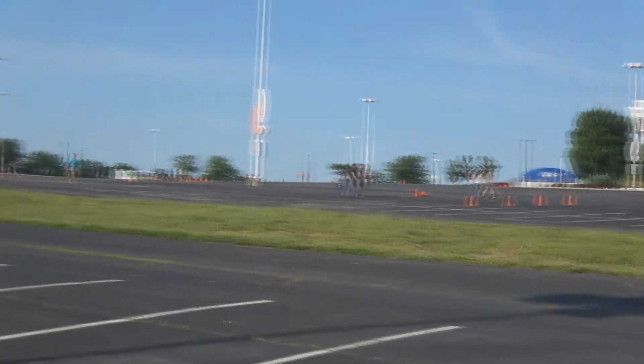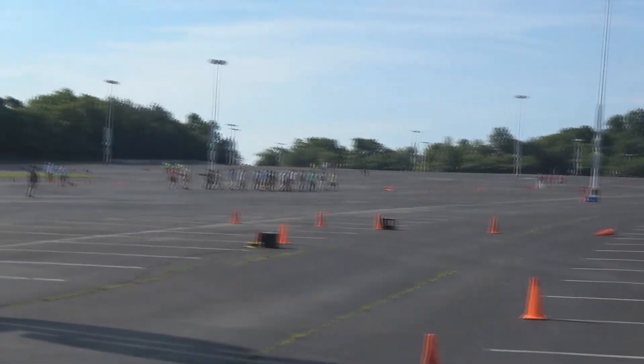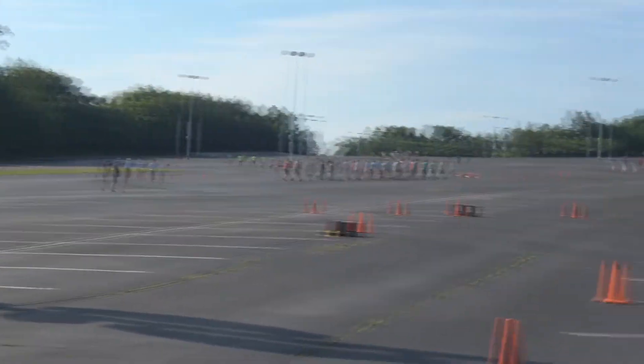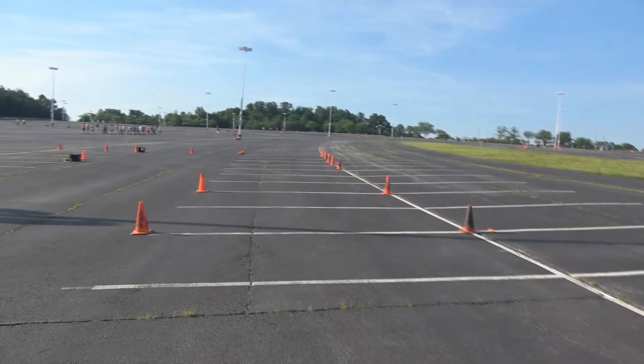What's going on boys and girls, it is Shane here and we are at event number 3 at WDCR, June 4th, and we are here at FedEx Field and we're going to do another course walk today.